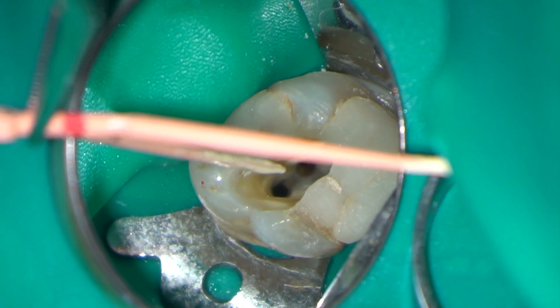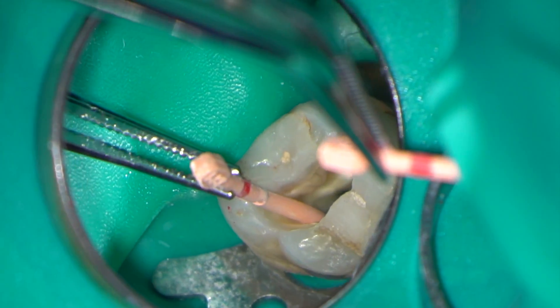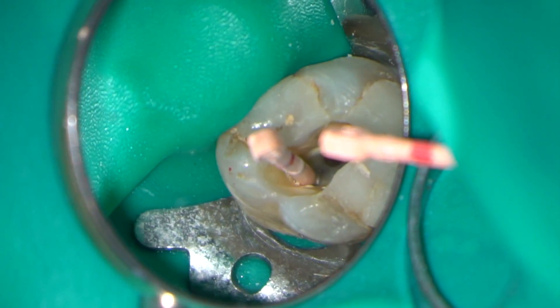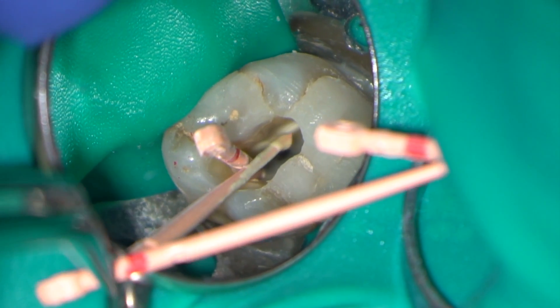I'm now introducing my pre-measured cones with a little bit of AH Plus sealer on the tip. In this case I know that the MB1 and MB2 canals converge, and so I'm going to place cones in both of these and obturate them simultaneously.